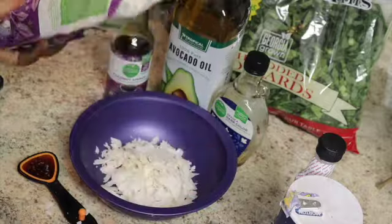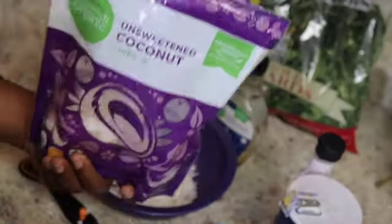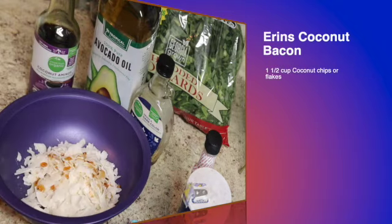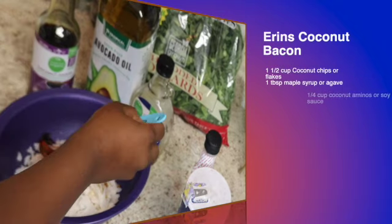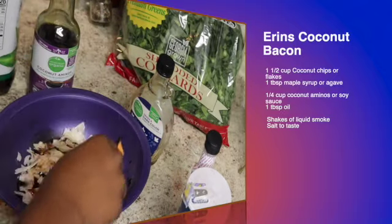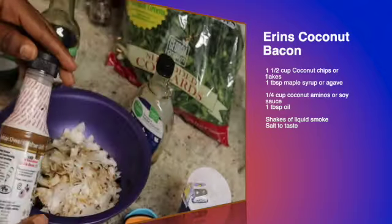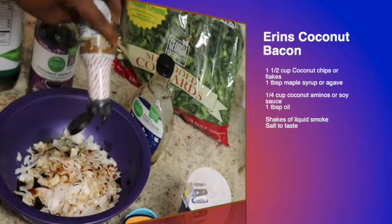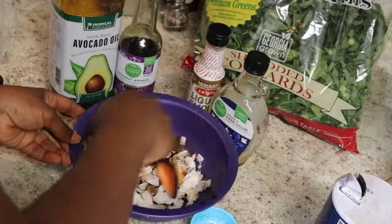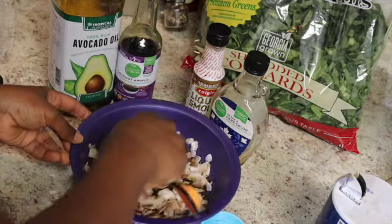First we're going to make my coconut bacon. Start off with a cup of coconut chips or coconut flakes — whatever you have in your pantry — one tablespoon of maple syrup or agave, one fourth cup of coconut aminos or soy sauce, one tablespoon of oil of your choice. I use avocado oil; I'm trying to cut back on cholesterol.